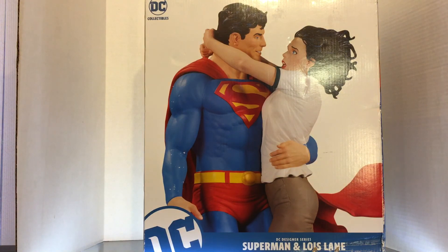It has, in my opinion, one of the best artists to pull work from: Gary Frank. Probably because he did a more Christopher Reeve looking Superman. And that's my Superman.